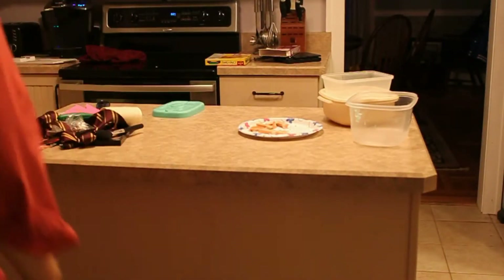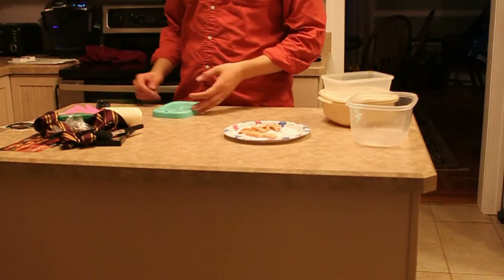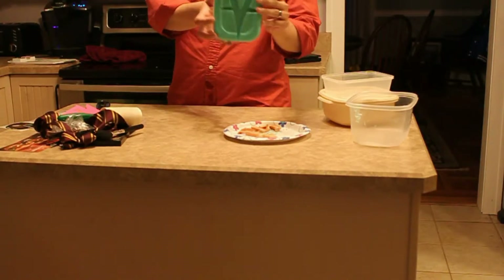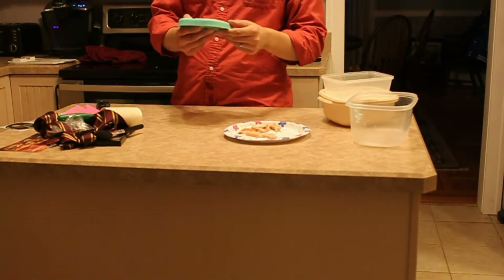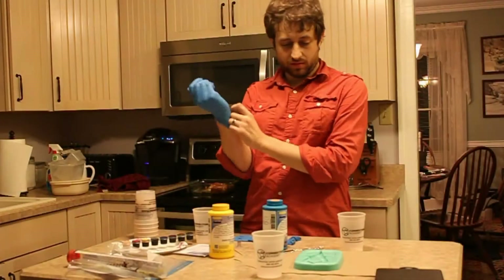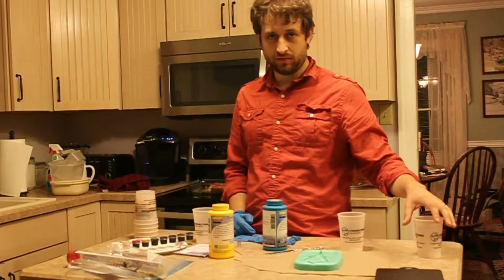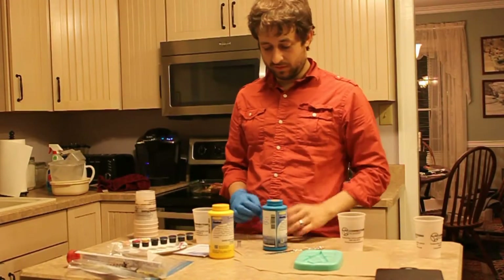Alright, real quick, before this Tupperware dies. I just need to get all the junk out of here. Cleaned up the mold. Next up is casting. Alright, so we have cleaned out the mold here and we are going to be pouring the resin.